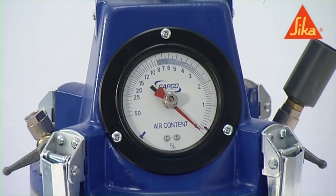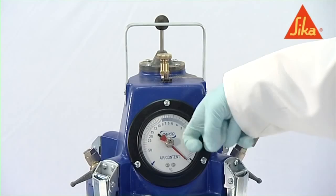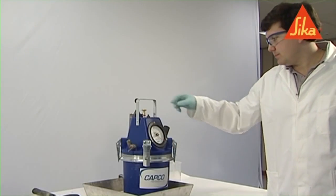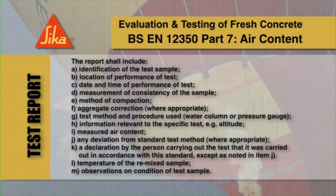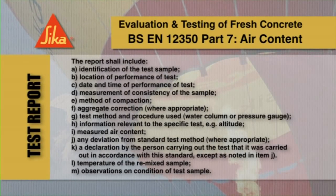To calculate the air content, the aggregate correction factor should be subtracted from the apparent percentage of air and expressed to the nearest 0.1%. The following information must be included in the test report.